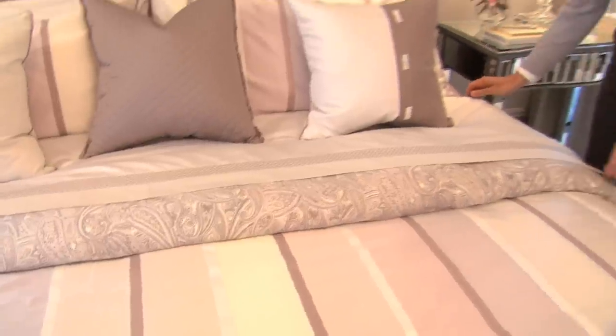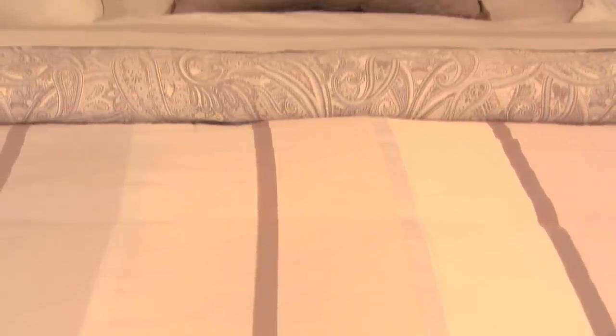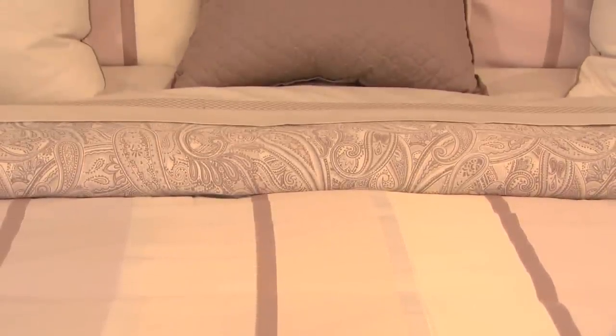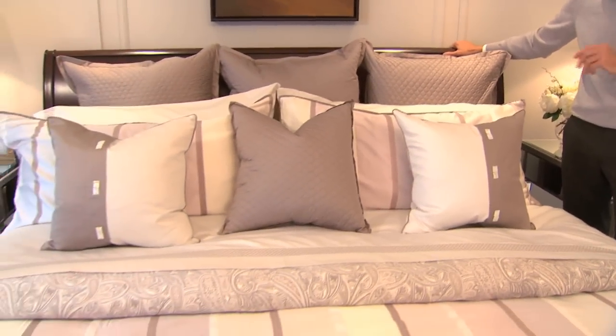When you're putting your flat sheet on, instead of it going all the way up underneath the pillows, fold it back. Put it on its reverse side so when you fold it, you see the beautiful embroidery. And this is going to get you that beautiful, luxurious bed that you see in the pictures.